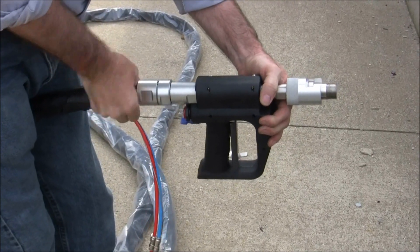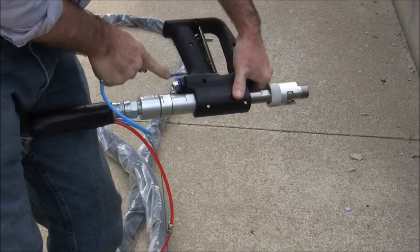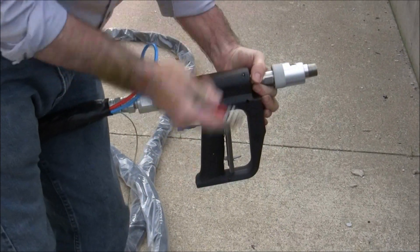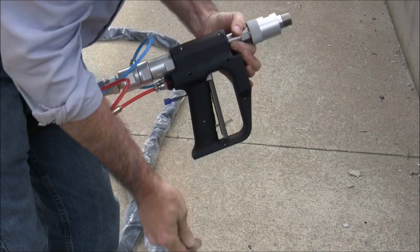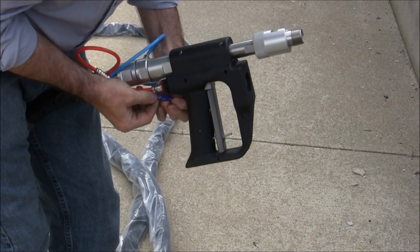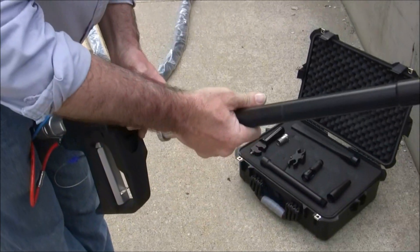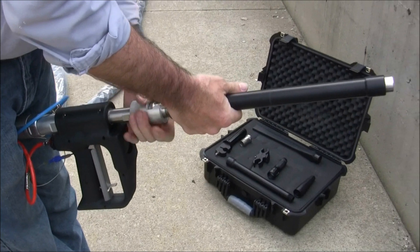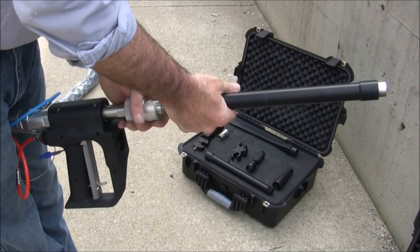Connect the blasting gun to the end of the blasting hose. The connection is similar to that on the machine, with the red line connecting to the red washer and the blue line connecting to the blue washer. Attach the ground cable to complete your blasting gun attachment. Connect the blasting nozzle to the gun by inserting the nozzle adapter end into the barrel connector and then tighten firmly in place.